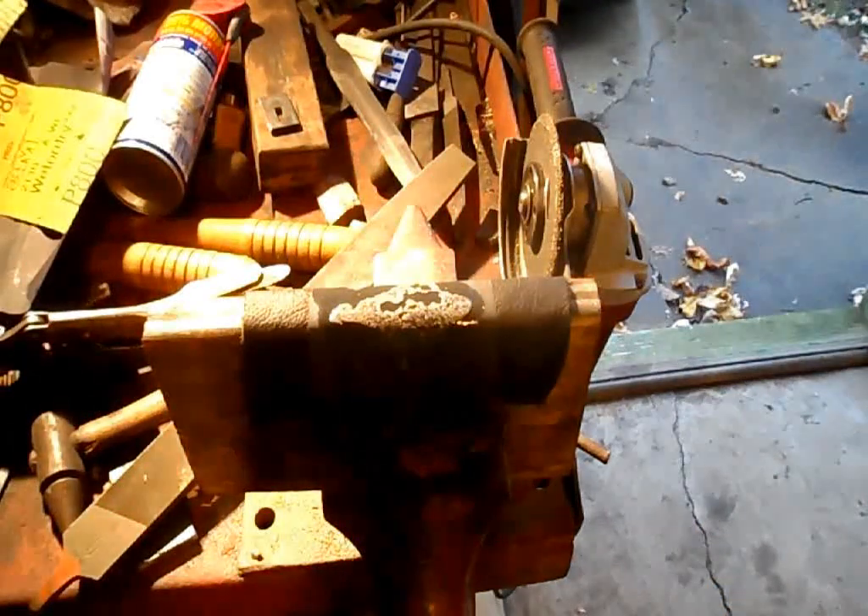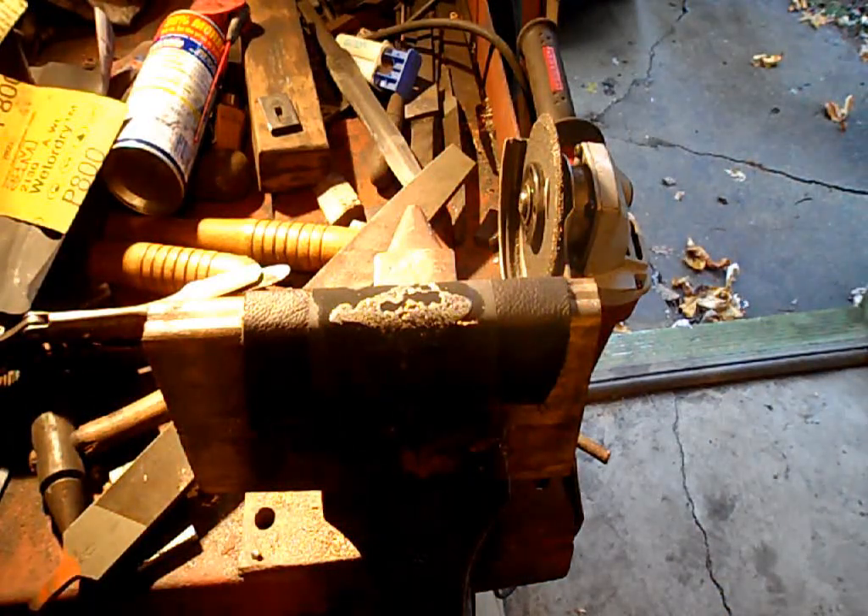After 1500 grit, I use an etching solution to get the final pattern to be revealed.